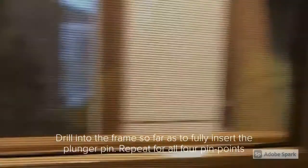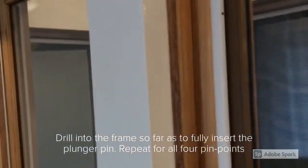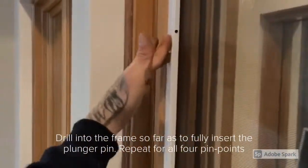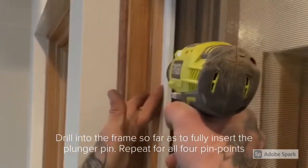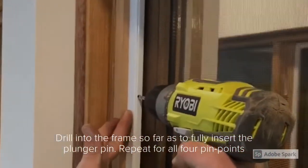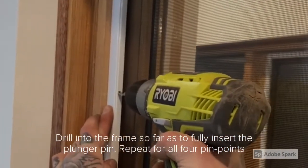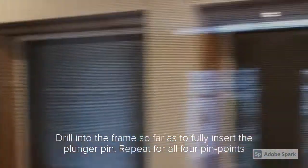With the fly screen tightly placed in the window frame, we will use an electric drill to drill into the window frame — either wood or aluminium — at each pinpoint. Drill as far as necessary to fully insert the plunger pin, and repeat this process for all four pin points.